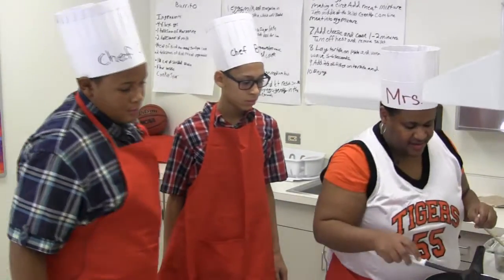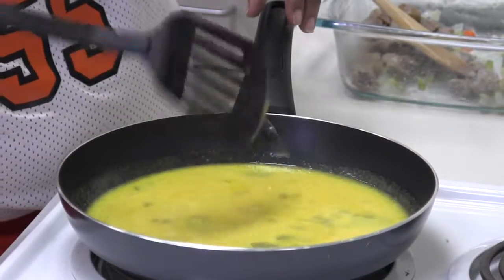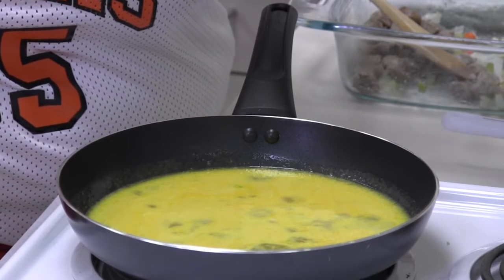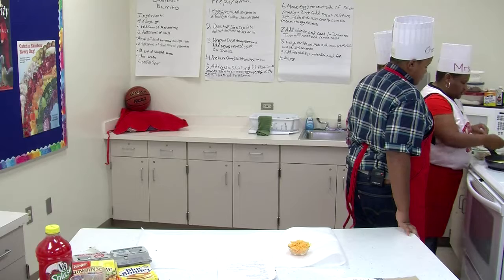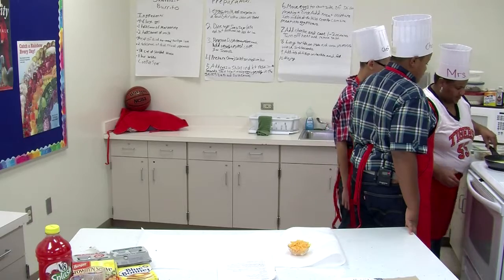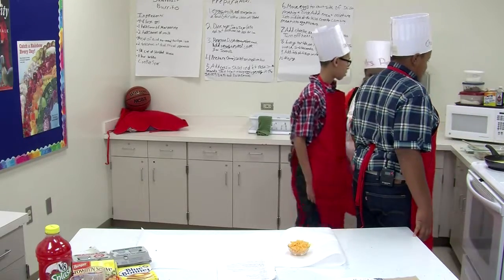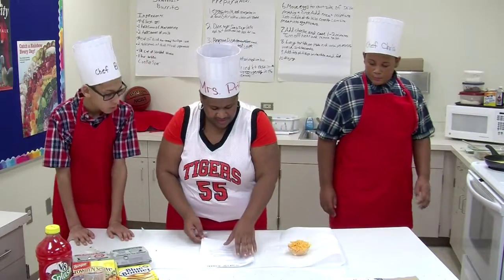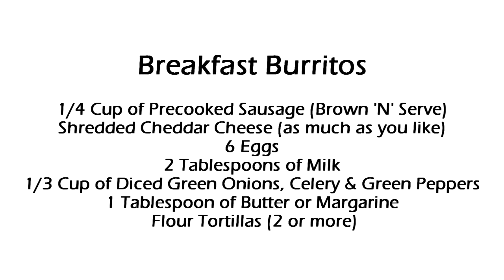Can you guys see how the eggs right here are now starting to kind of settle at the bottom of the skillet? Let's talk about this recipe a little bit while we're waiting on our eggs to come together. It looks like we have some eggs, diced margarine, milk, sausage links, diced vegetables — green peppers and onions — shredded cheese, flour tortillas, and some cooking spray.